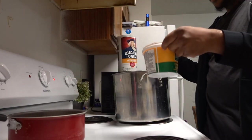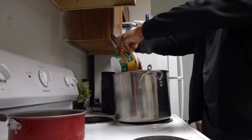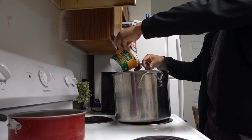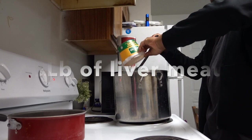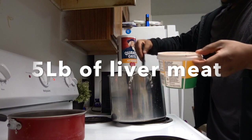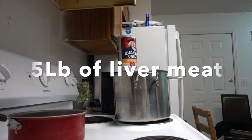You want to add this — chicken liver. Whole thing of chicken liver. You want to clean this out and throw it away too.